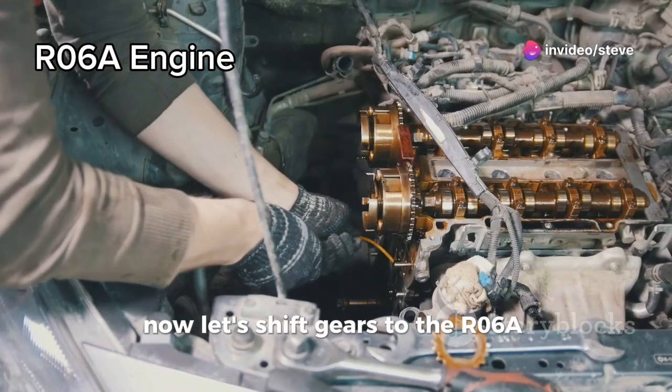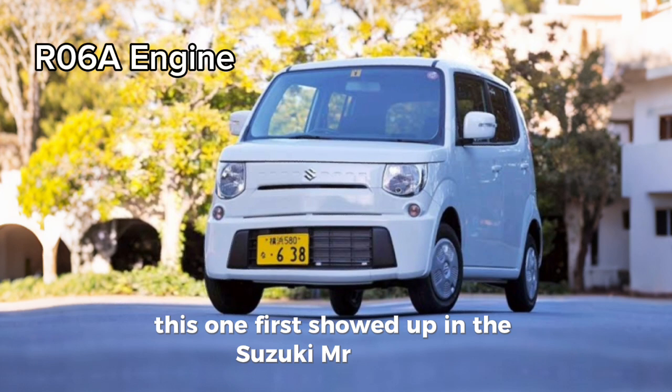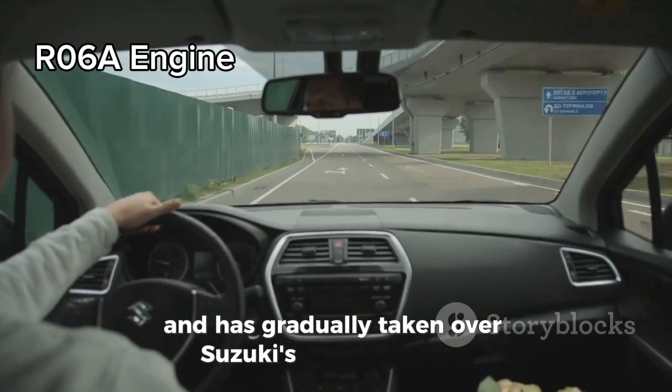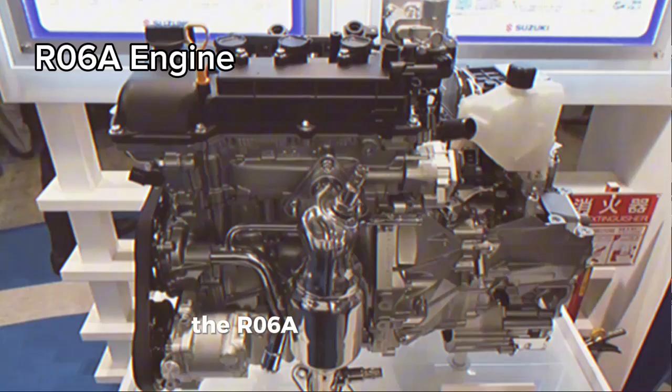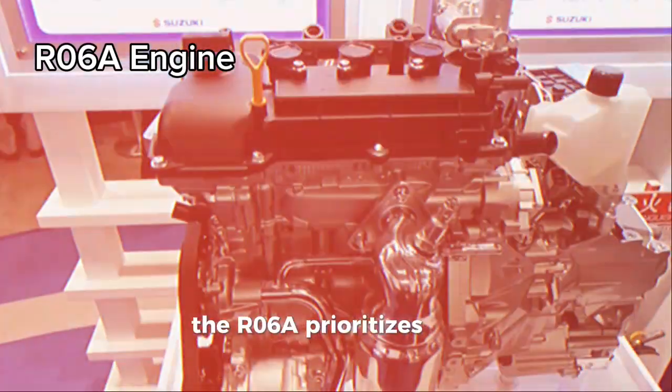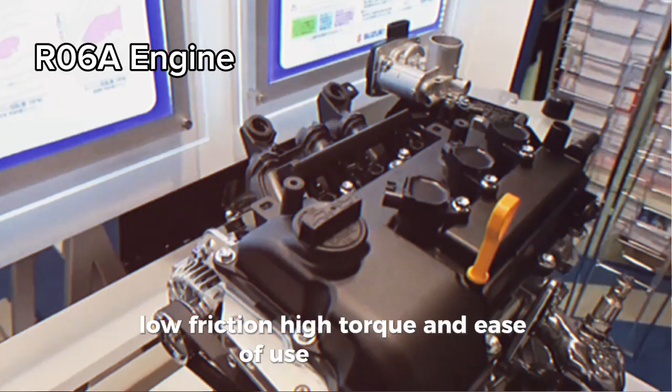Now let's shift gears to the R06A engine. This one first showed up in the Suzuki MR Wagon and has gradually taken over Suzuki's minicar lineup, including the current Alto. The R06A prioritizes fuel efficiency, low friction, high torque, and ease of use in the city.